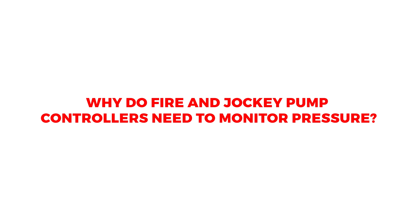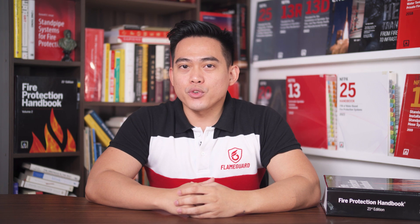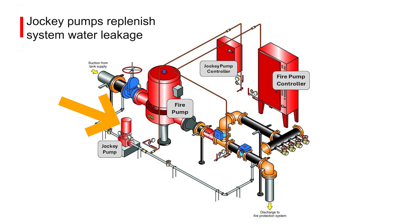Why do fire and jockey pump controllers need to monitor pressure? To understand why these controllers need to monitor pressure, we need to know first the intended function of each pump. Fire pumps are designed to deliver large amounts of water for fire suppression. Jockey pumps maintain system pressure by replenishing normal water loss, not to suppress fire.